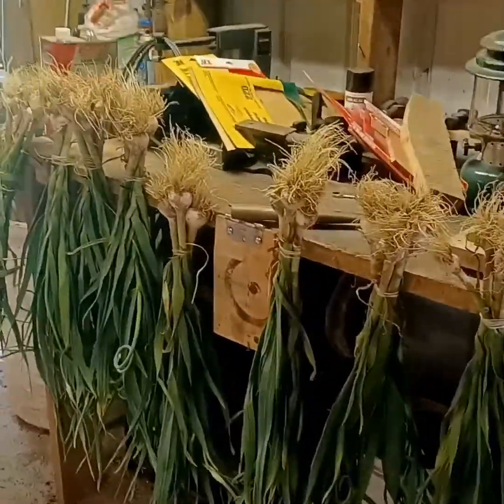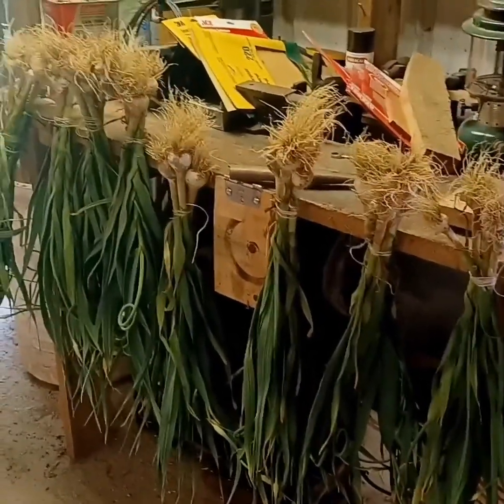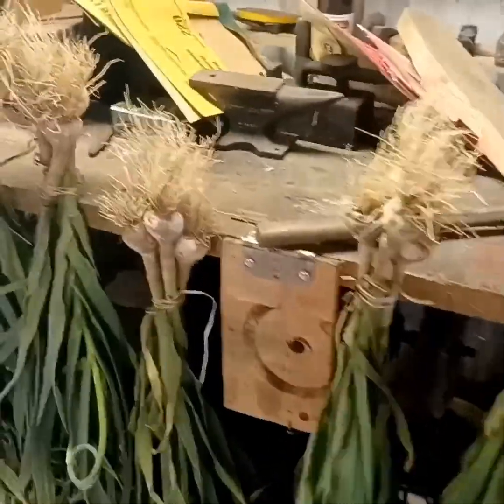We're going to let it sit there and cure for about two or three weeks, maybe a month — dry out good. Anything out of the garden is better than eating snowflakes.